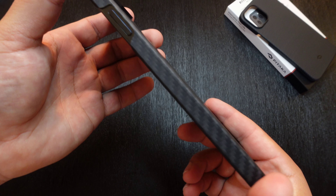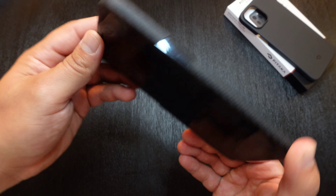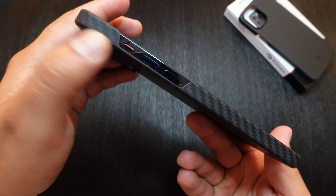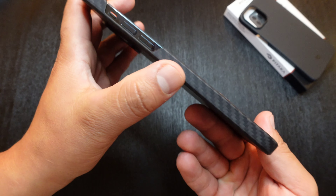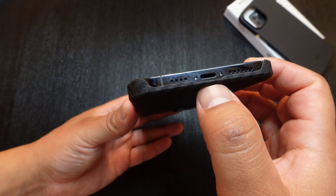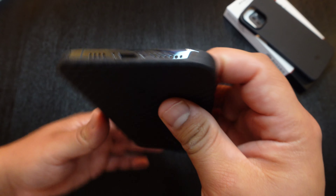Going to the sides, you get full coverage on the sides except for the button itself, so you have easy access to that. Going to the other side, you have access to your buttons and the little toggle as well. Other than that, you do get full coverage on the rest of the sides. Going down to the bottom, it is open, so you have access to the charging port and you can see the speaker and the microphone as well.